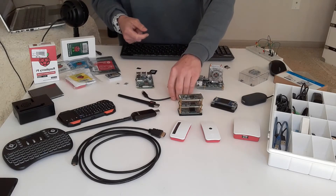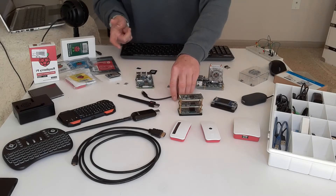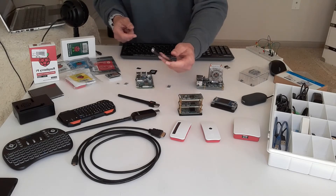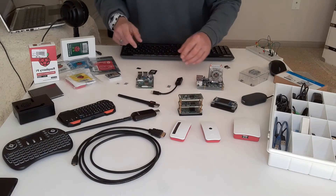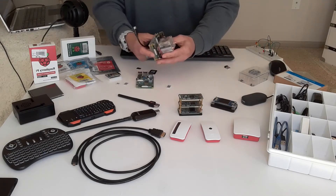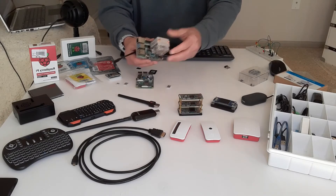You still have to click on an icon or type in a command to shut your Pi down, but this switch is what you would use to actually disconnect power completely from the Pi after you have shut it down on the desktop or the command line. What I'm going to be using is this Raspberry Pi 4 — it's the 8 gig and it has this fan on it.